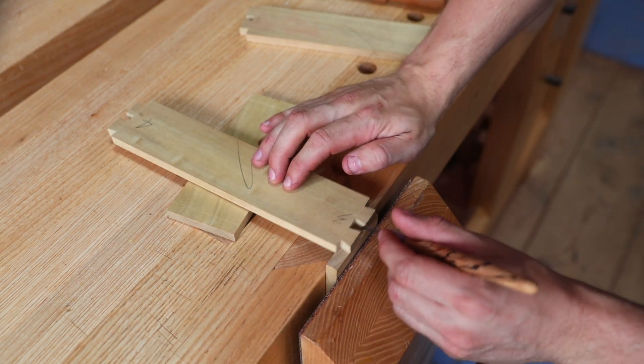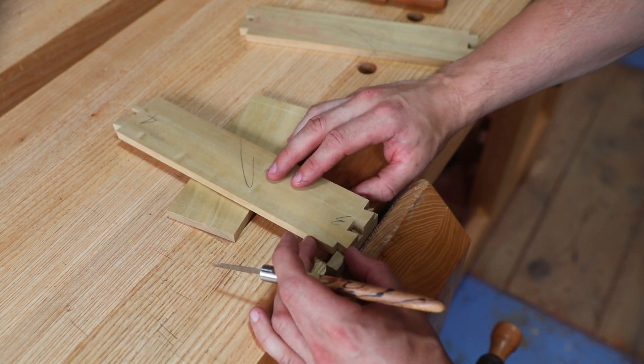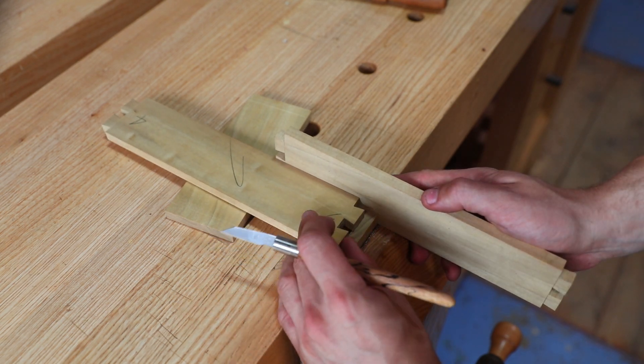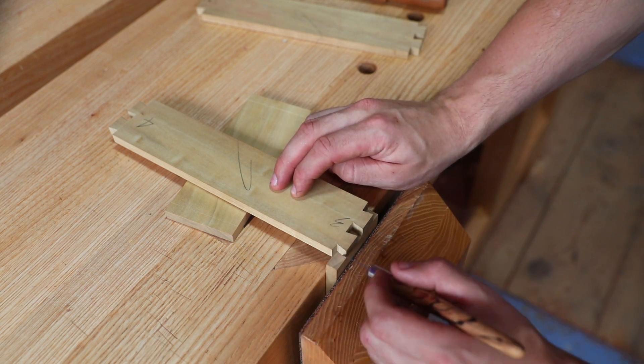You can use a chisel or another flat piece of material to flush everything up. Now you've got two-point location — front to back sorted and side to side sorted. If the piece shifts while marking out, you can get your supporting block, put it up to the piece, slide it forwards, and be confident it's back in exactly the same place as before.